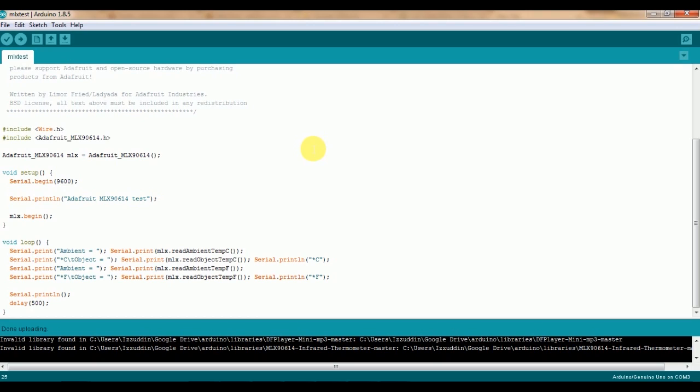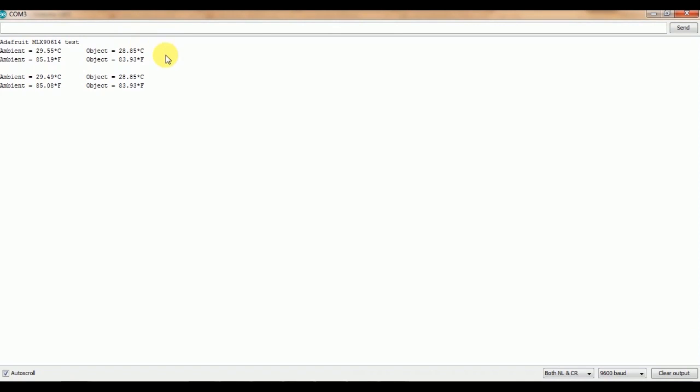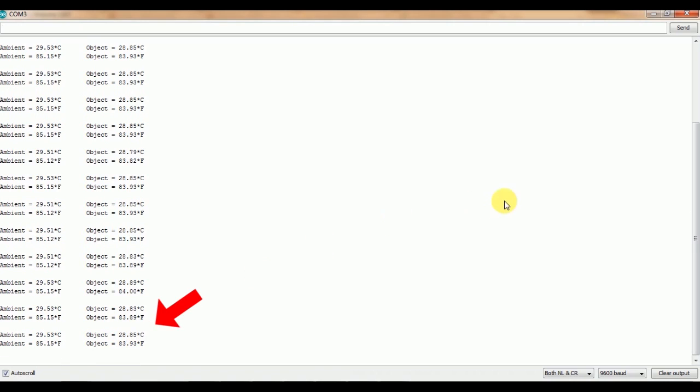Uploading is done. Now let's check using the serial monitor. This program displays the sensor measurements in the serial monitor — there is object temperature and ambient temperature. Let's focus on the object temperature since we're examining contactless temperature measurement.